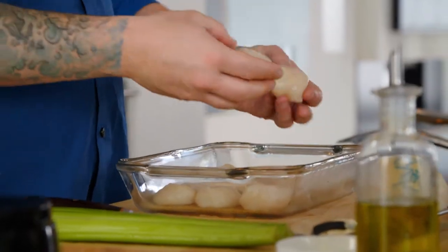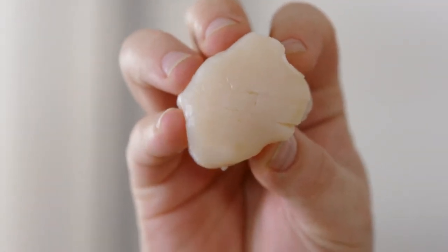Look at these big, beautiful scallops. Such a treasure in my kitchen. They're big, sweet, and meaty. They go so well with this recipe.